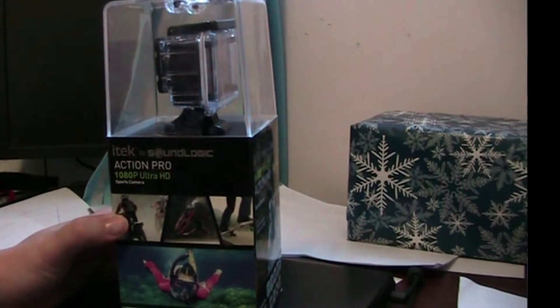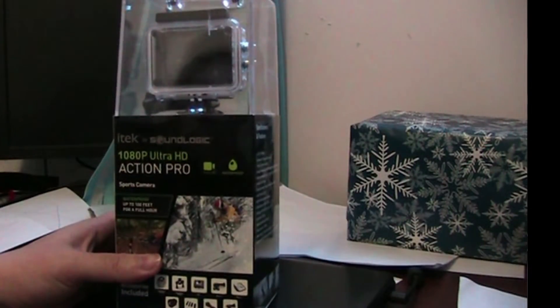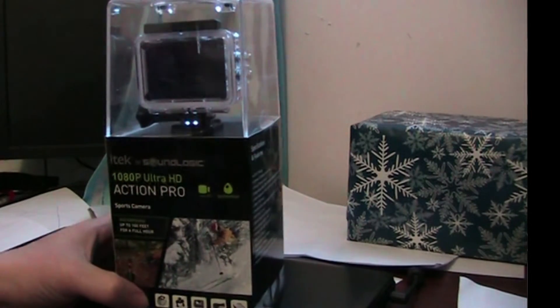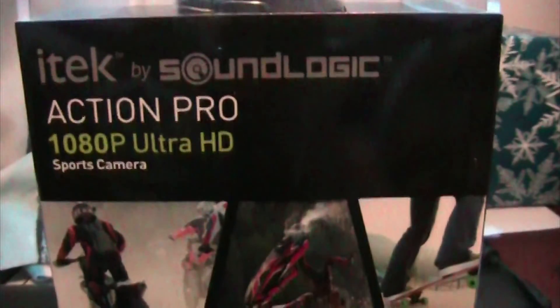It has a mount that you can put on your bike and things like that. I'm curious — I'd like to maybe use this as a dash cam for my other car and just sort of leave it set up for that. It's not built for that, but it's the size of my dash cam which I've reviewed.